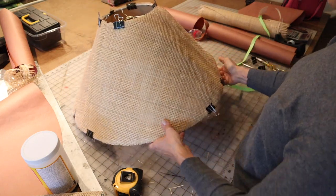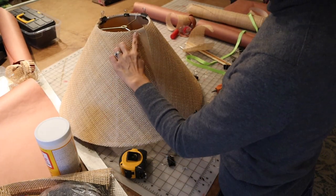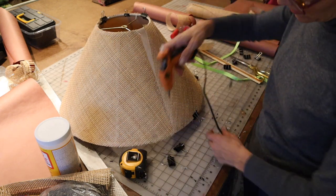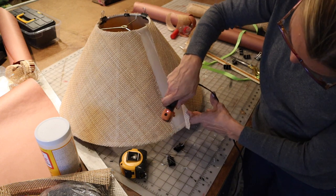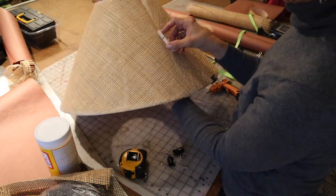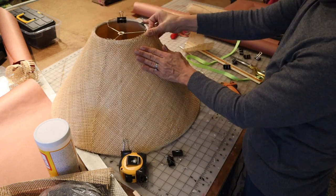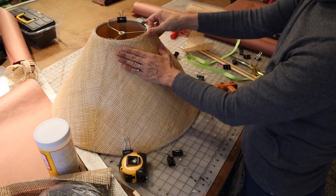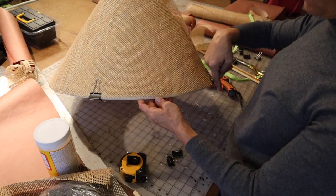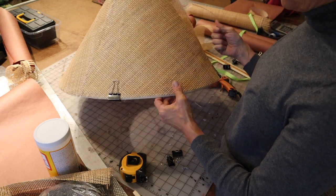I've got a pretty good dry fit here, so now I can start gluing the first section on. I've got this part glued on — I glued down this edge, then across the top and then across the bottom, pulling tight as I glued the whole thing. Now I'm going to do this seam right here. I'm just pulling across so that this will be nice and tight. Now across the bottom, I'll pull and put a few spots in and pull so this will be nice and tight.